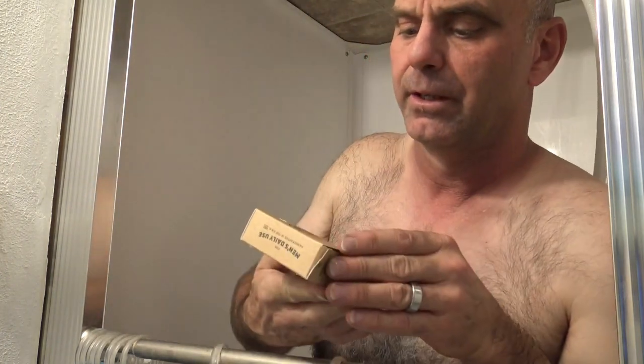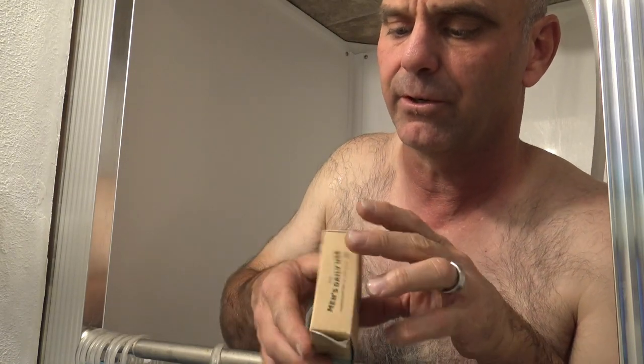I'm going to be reviewing the Dr. Squatch Rainforest Rapids Soap today. It says Men's Natural Soap, Eucalyptus Extract and Pumice Light Grit.